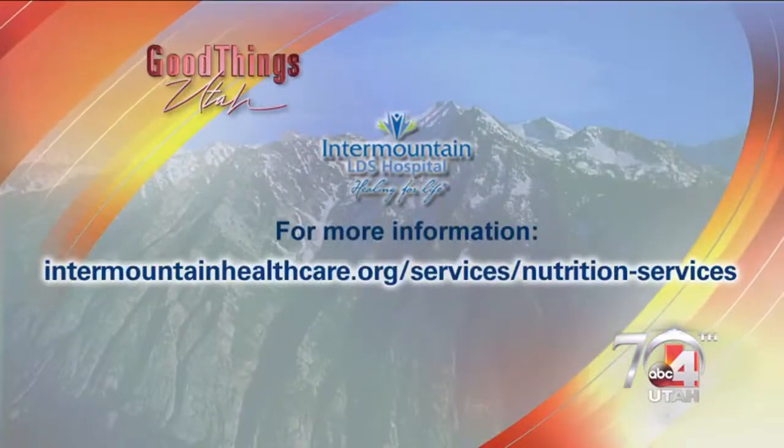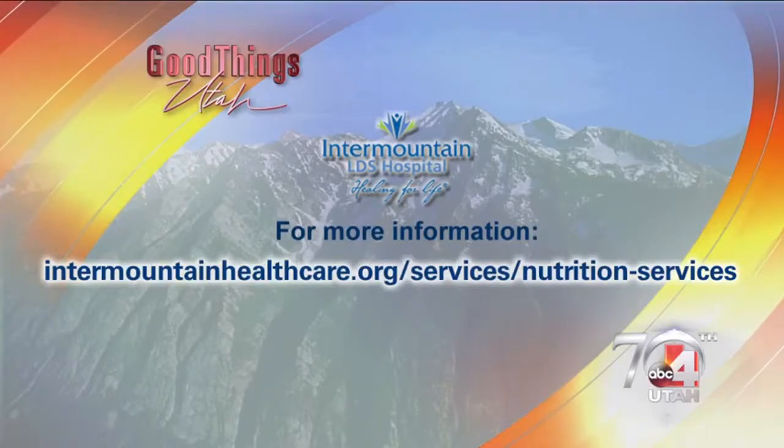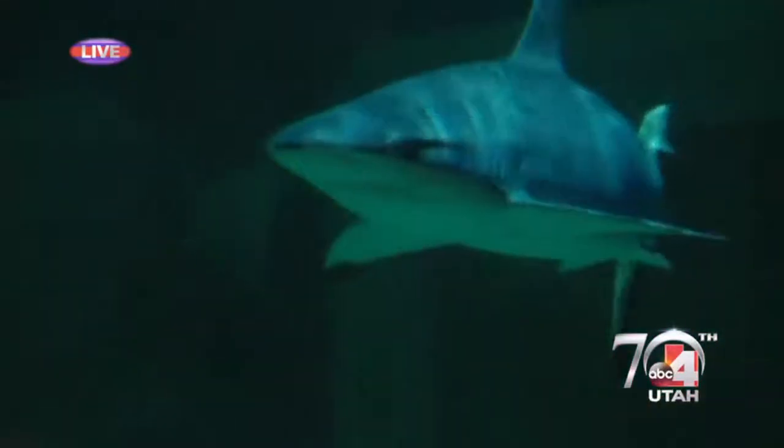Ali, you are so smart and I love that you're sharing all this information. Intermountainhealthcare.org/nutrition is where you can go to find more information on all of this, and of course more great content on their website as well. We're being resourceful with our veggies — and coming up next, we're talking about how we can save on utility bills every single month, right after the break.